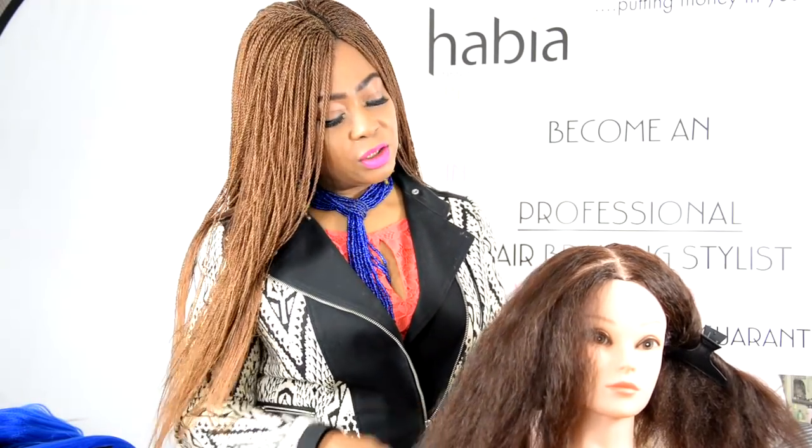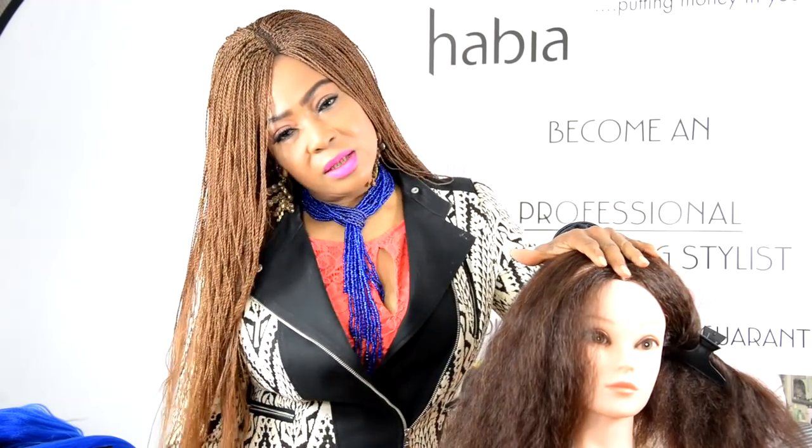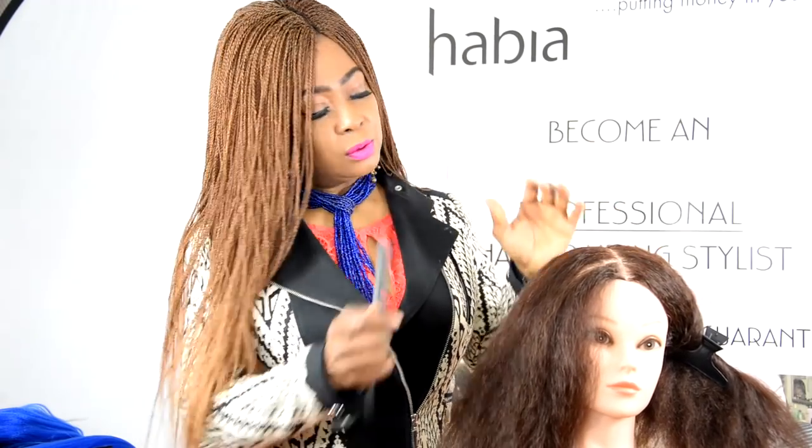Welcome to World of Braiding and Extensions. Today we're going to do something really exciting to show you what we've been up to. My name is Joy Fido and welcome aboard.